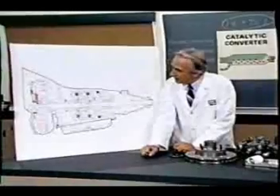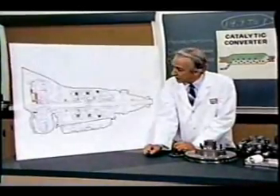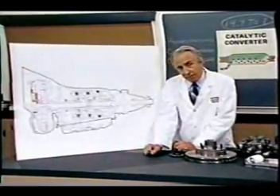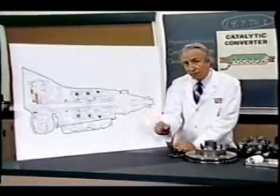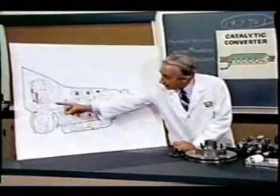The latter consisted simply of six hydrocoptic marzel veins so fitted to the ambifacient lunar wane shaft that side fumbling was effectively prevented. The main winding was of the normal lotus o-delta type placed in panendermic semi-boloid slots of the stator, every seventh conductor being connected by a non-reversible tremie pipe to the differential girdle spring on the up end of the grammys. The turboentabulator has now reached a high level of development, and it is being successfully used in the operation of nofertrunnions.